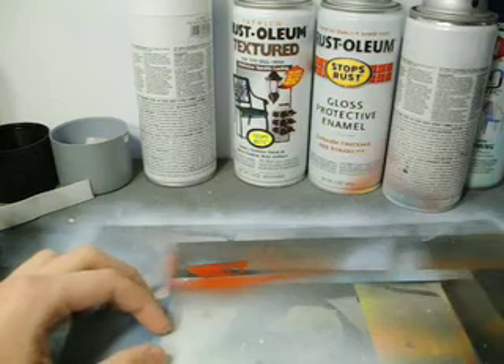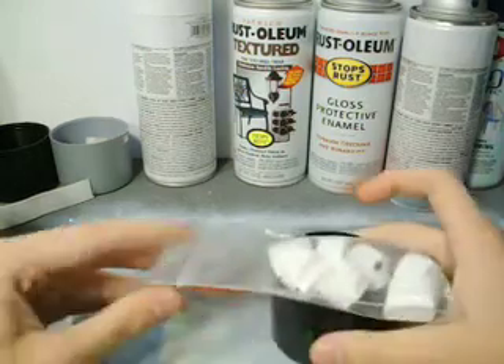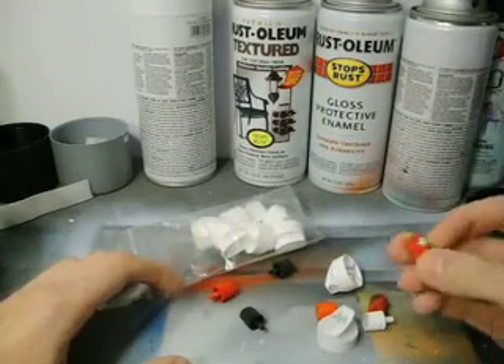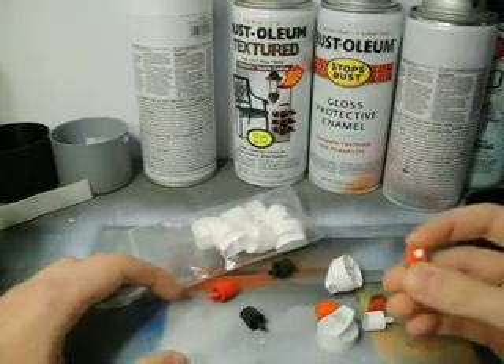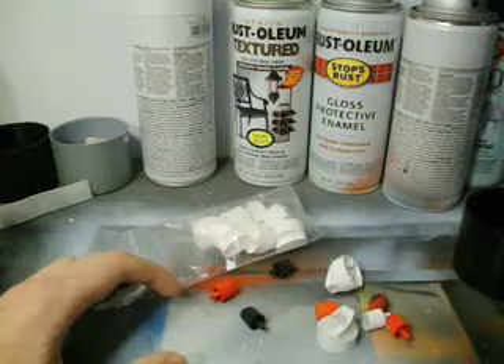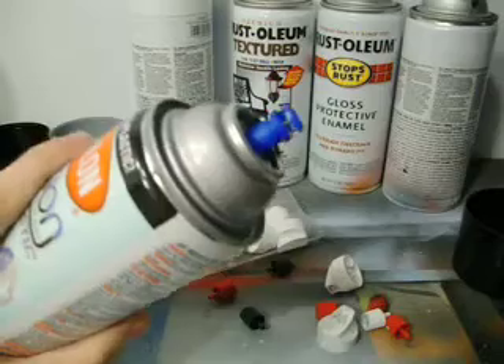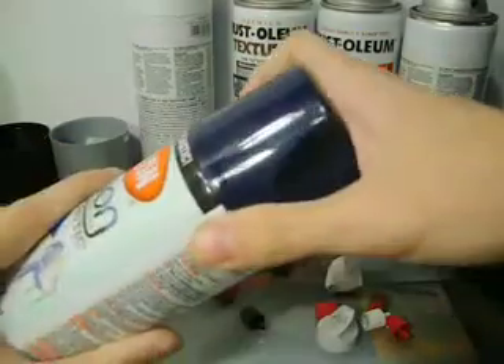Also, let's talk about caps. With aerosol paint, caps are a big deal. Depending on what you're using them for, they're all going to come with a stock cap, which looks a little bit like this — except the new Krylon cans have actually changed over to this cap, which is horrible. I wish they never would have done that.